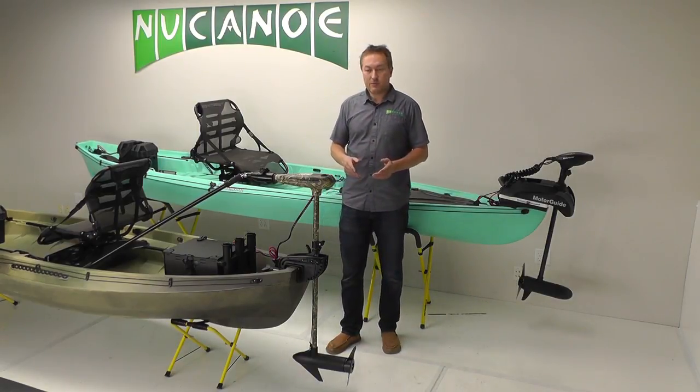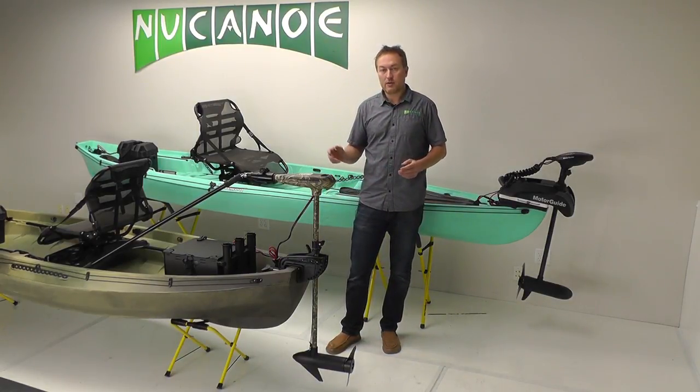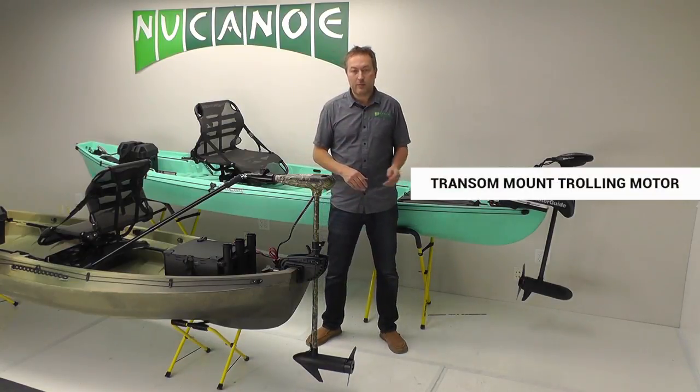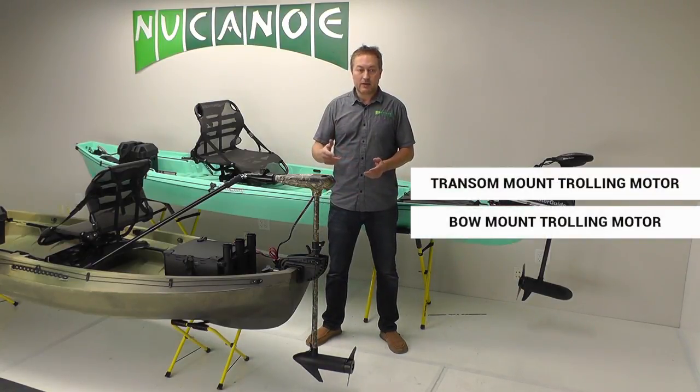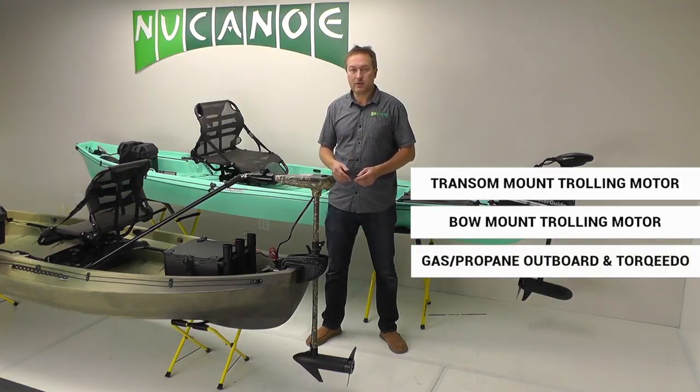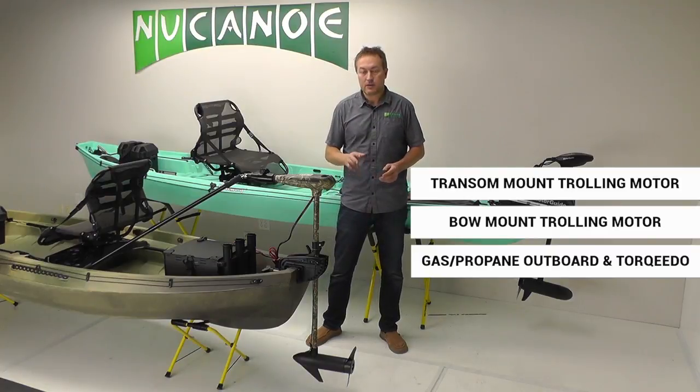There are three different types of motors that work great on the Frontier and Pursuit. You have transom-mount trolling motors, bow-mount trolling motors, and then gas outboards, propane outboards, and the Torqeedo, which is a high-power motor that goes on the transom.